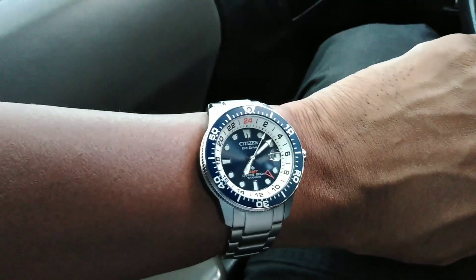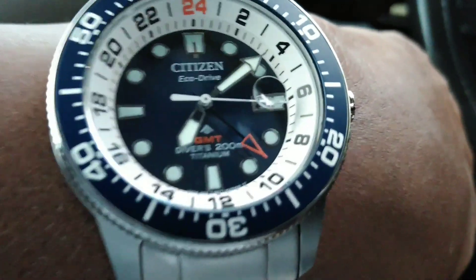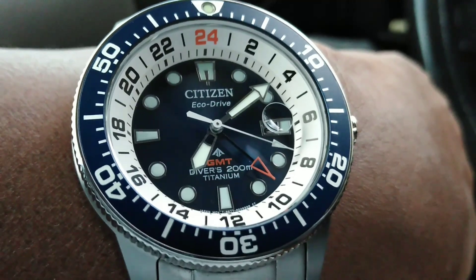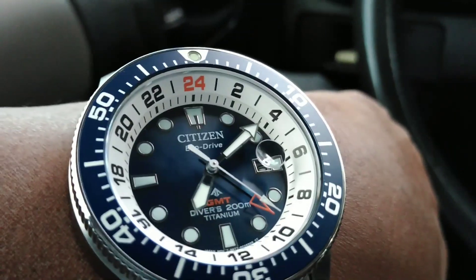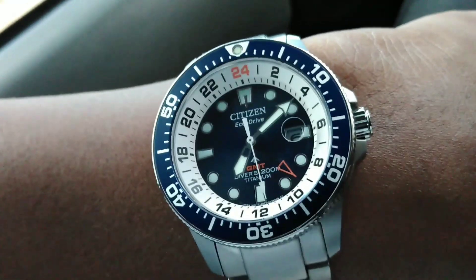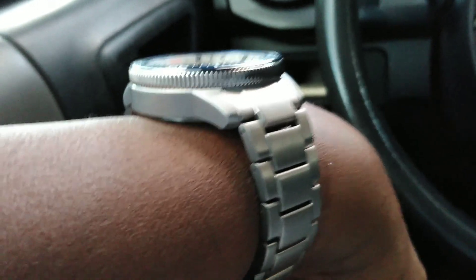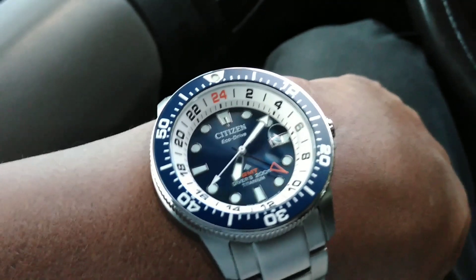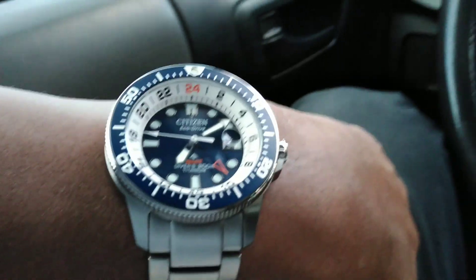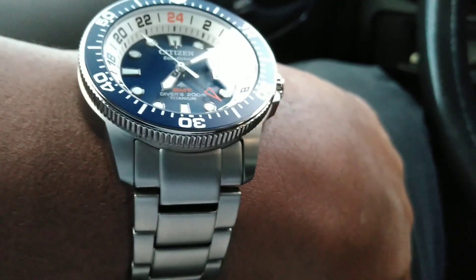This watch is just something you might want to look into. Citizen is killing it right now with these watches — you get a screw-down crown and 200 meters water resistance. It's something different; I've gotten a lot of compliments on this already at work. I really dig it, and I don't mind quartz. A lot of people don't like quartz, but I don't mind it. It's a great grab-and-go watch. If you have a smaller wrist, don't worry about this being 43mm — you won't even feel it on there, it's feather light.